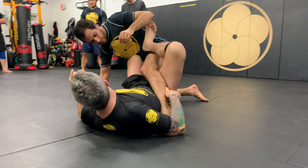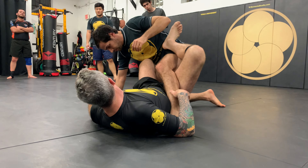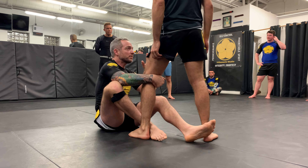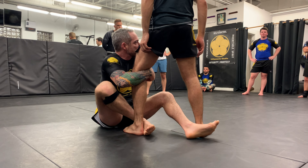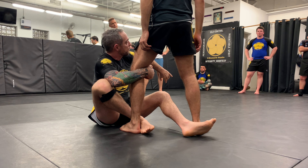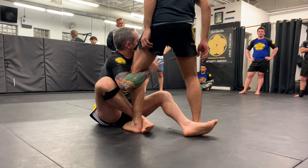Now we're going to enter into single legs from the shin-on-shin guard, which is a very important guard to know. It's inside. You want to go as deep as possible here. This hand on the chest here, so you don't get choked or they can do a flying kimura. So I'm here, tight.